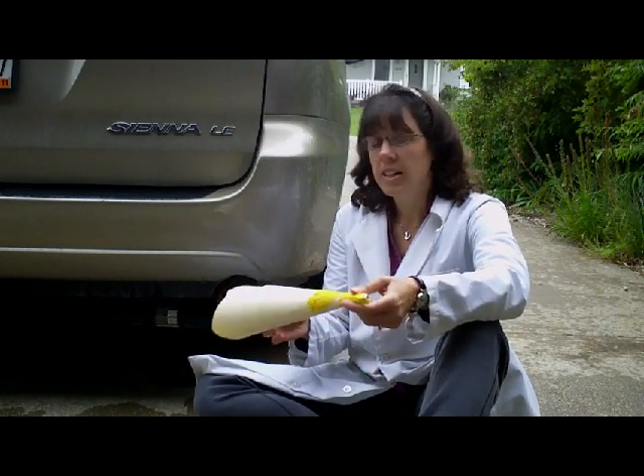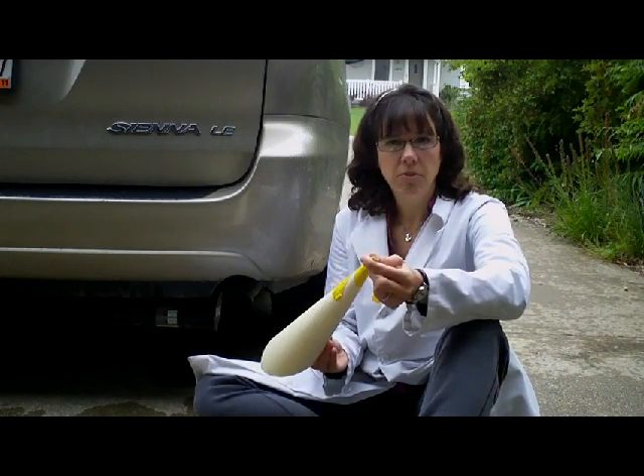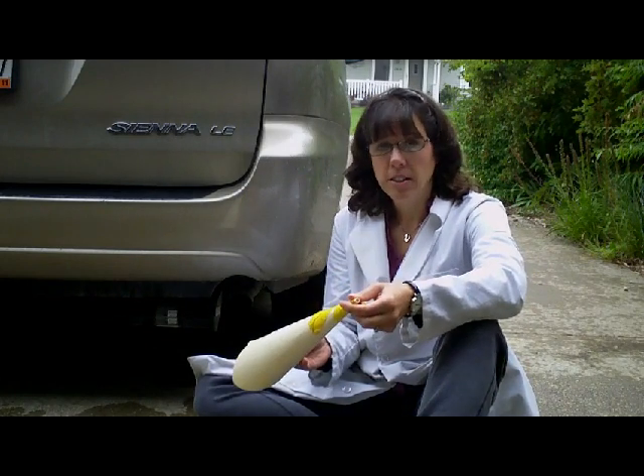Also, this funnel has now been used about 10 or 12 times, and the end is getting a little flimsy. You want to be careful of that too — that might cause you some problems. I have a couple extra of these on hand.